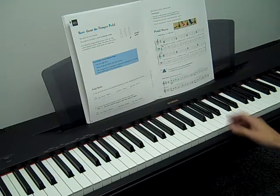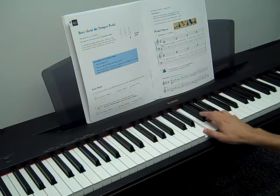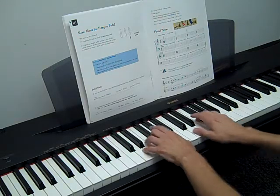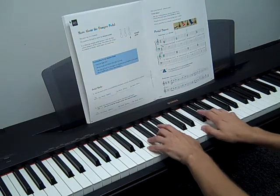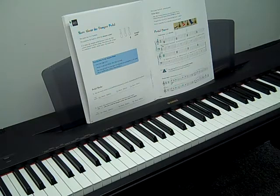Be really careful and listen for that smooth, connected sound. After that, try hands together. And if you're feeling confident, try to find the song in the book and just play up and down after the pedal — that's what we'll be doing in the next song.